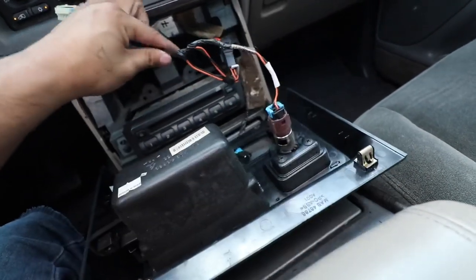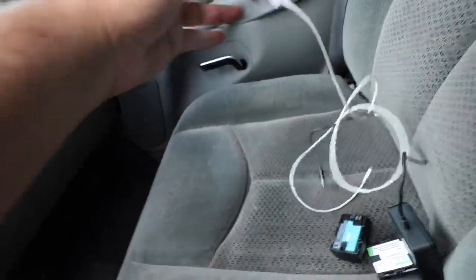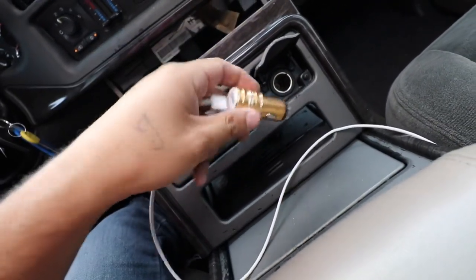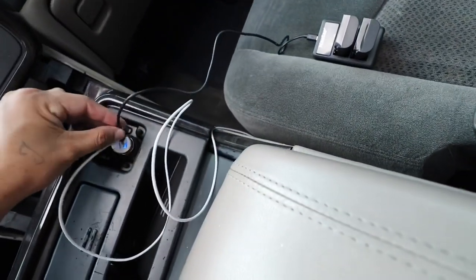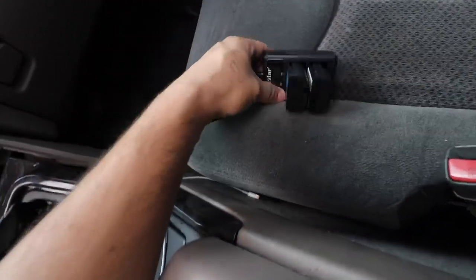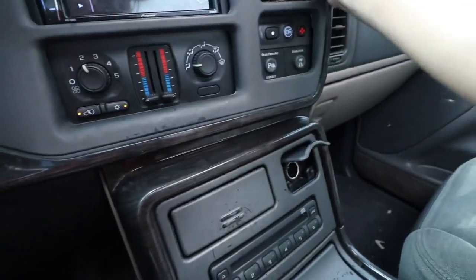And you should have power again. Let's test it out — got my charger over here. You guys know you always got to have a charger in your car. This has been bothering me because I can't charge my phone in this truck. And there you go, got power — plug the batteries in and there you go.